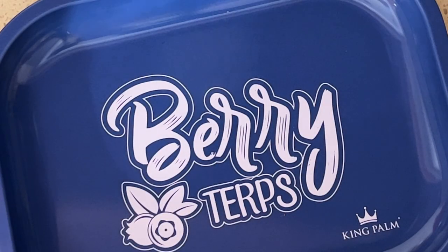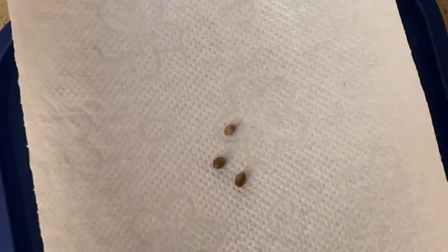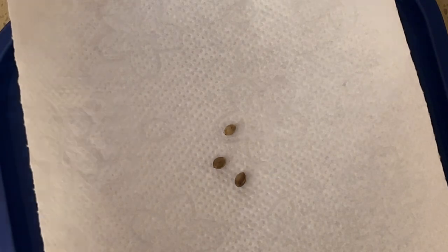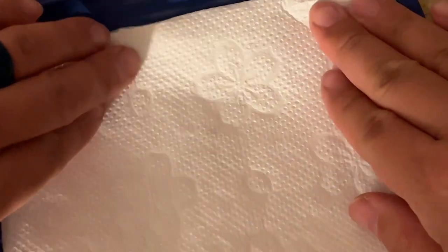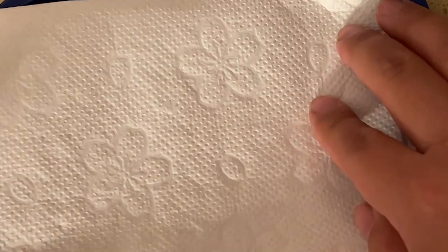Now onto the paper towel method. I usually use a tray to hold the paper towel after wetting it and then placing the seeds inside, just so I have easy access to check up on it now and then. But this also means I have to re-wet the paper towel once or twice a day to make sure it doesn't completely dry out. I'm not going to lie — I have killed a batch of seeds before because I forgot about them and let the paper towel completely dry.